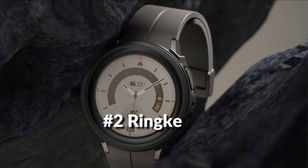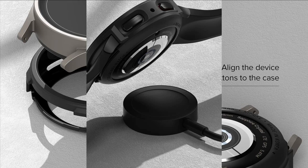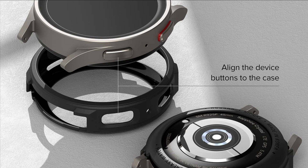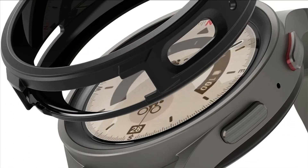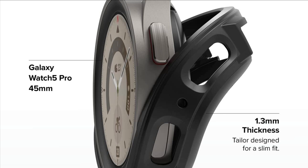On number 2 we have the Ringke Air Sports Case. Compatible with Samsung Galaxy Watch 5 Pro 45mm, it protects your device from unsightly surface scratches and absorbs shock. The lightweight and form-fitting slim cover is the perfect case for your device. Air Sports allows full access to all ports and buttons without taking the case off, and supports wireless power share and charging without removing the case.